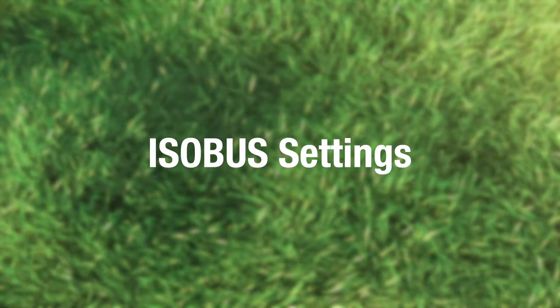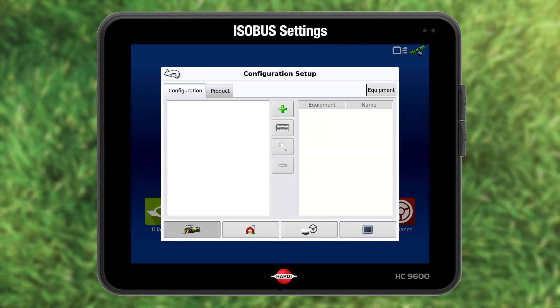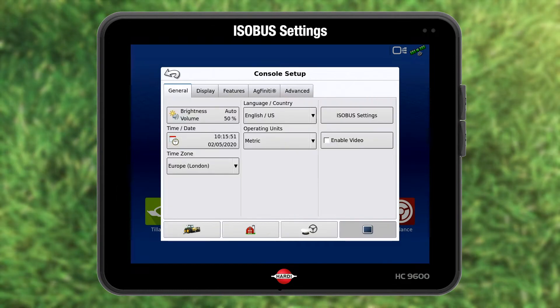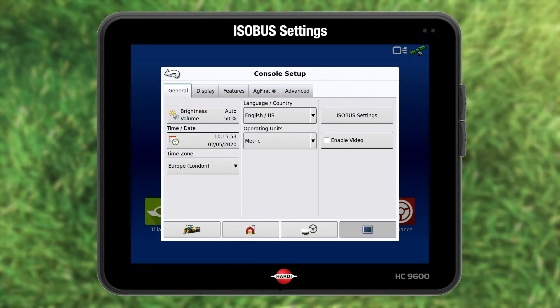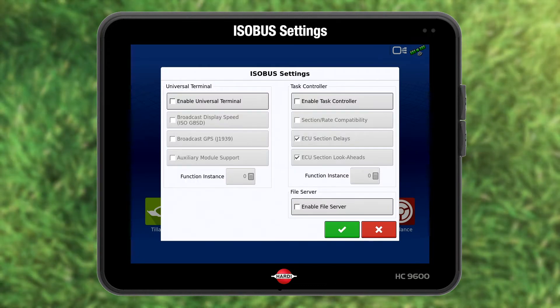The next part is the ISO bus settings. Press setup. Now press the bottom right terminal icon. Console setup is shown. Choose ISO bus settings. This is for the SmartCom ECU.